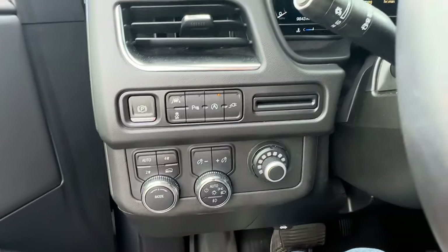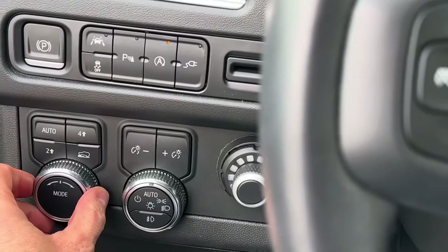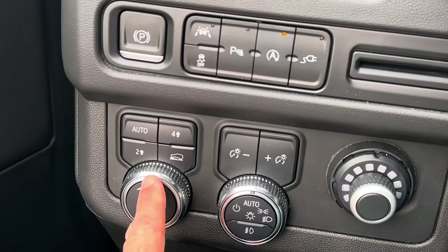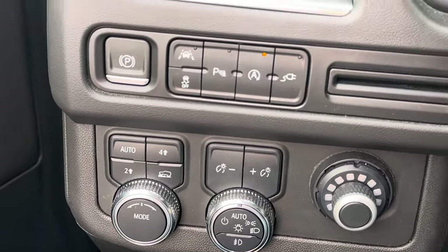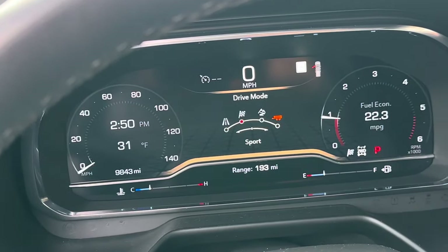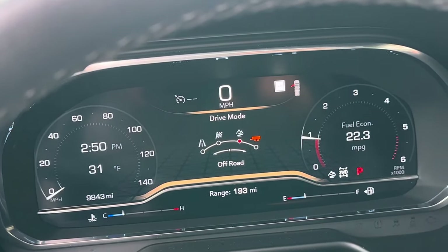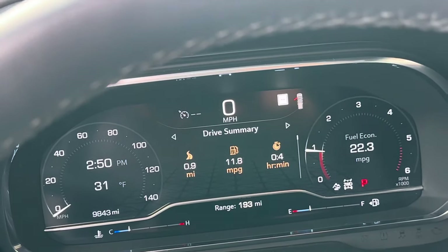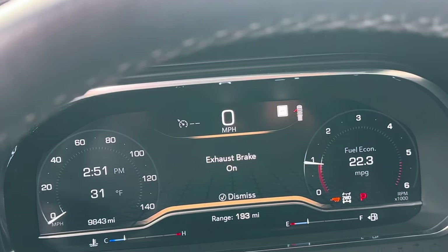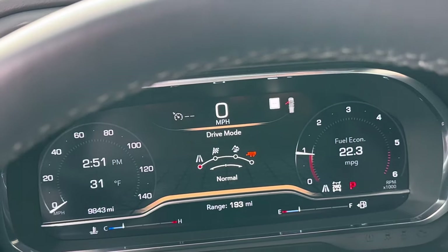So here's the four-wheel drive selector. Four high puts it in four-wheel drive high. Two high is the default, and we have auto. Up on the gauge where the RPM gauge is, it shows we're in two high in normal mode. There are two ways to change the driving dynamics: change into four-wheel drive, and also change the drive mode. Toggling the dial cycles through sport mode, off-road mode — which is good for off-road, snow, or ice — and tow haul mode, which turns on the exhaust brake. I'll just leave it in normal mode for now.